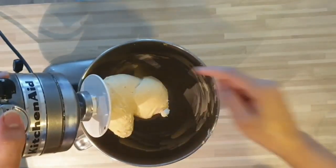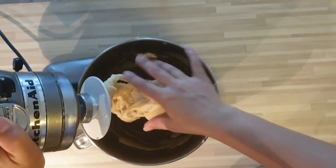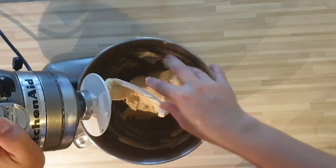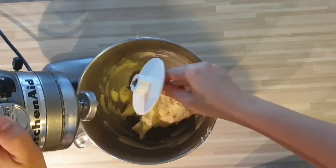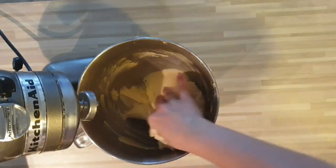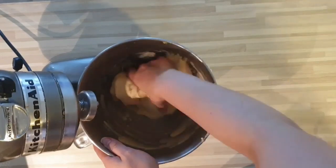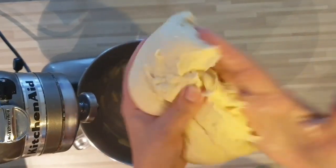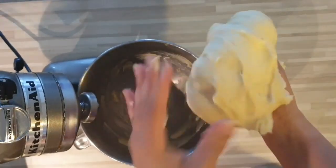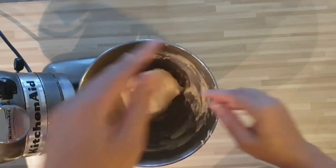Voici ma pâte une fois pétrie. Regardez comment elle est. Voilà, elle est bien. Elle est souple. Elle ne colle pas, vous avez vu ? Elle colle un petit peu, mais pas énormément. C'est vraiment une pâte très souple, très maniable. Elle est très élastique, vous avez vu ? Et du coup, on va la laisser reposer jusqu'à une double de volume. Et ensuite, on viendra la façonner.